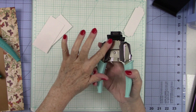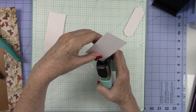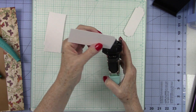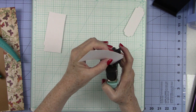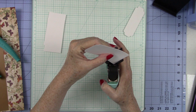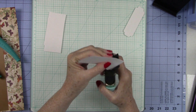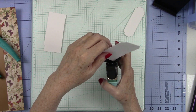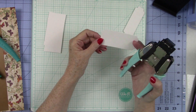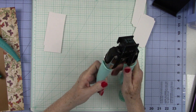Now we turn it over and we're showing the stub side. Grab another piece of paper, put it in the same way — flush against both sides, holding it down with your thumb. Make sure you've got it all the way in there, then press the handle. Sometimes if it's not fully inserted you won't get a good punch. It gives a nice little decorative edge. This is called the Scallop and Stub Crop-A-Dile, and it's a We Are Memory Keepers product.